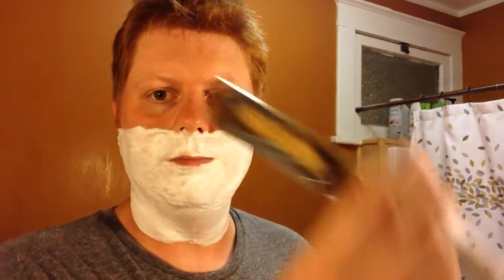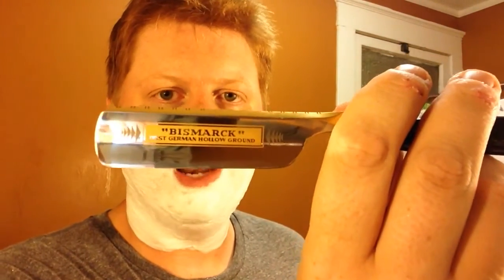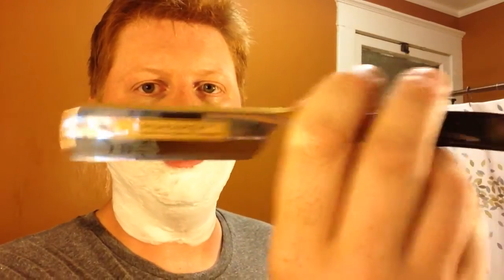I am using my Dovo Bismarck. This is a 6/8ths carbon steel blade with ebony scales — really, really beautiful gold wash on it. Really, really beautiful blade. As soon as I saw it, I knew this is the straight razor I wanted, and so far it's proved to be really, really good. We're going to go ahead and start with the right side here, pulling up and getting that angle really good.